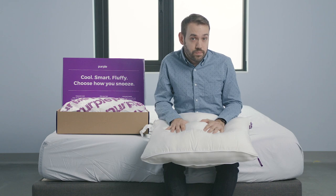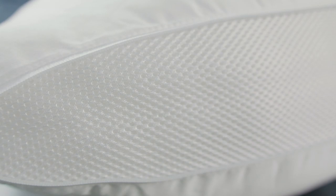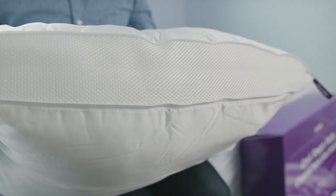They do claim that the pillow sleeps quite cool. We haven't tested it yet, but they do use quality materials. Polyester is also going to trap less heat than a shredded memory foam will. And the design with the zippers, we would imagine, does help promote airflow, at least when they're open.